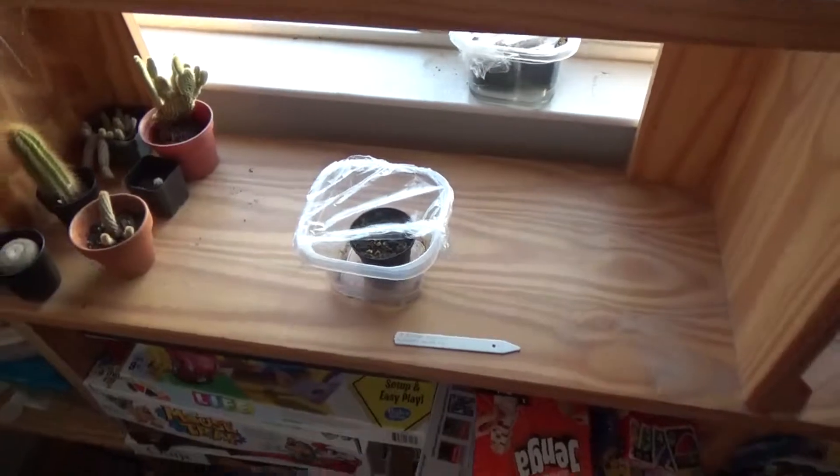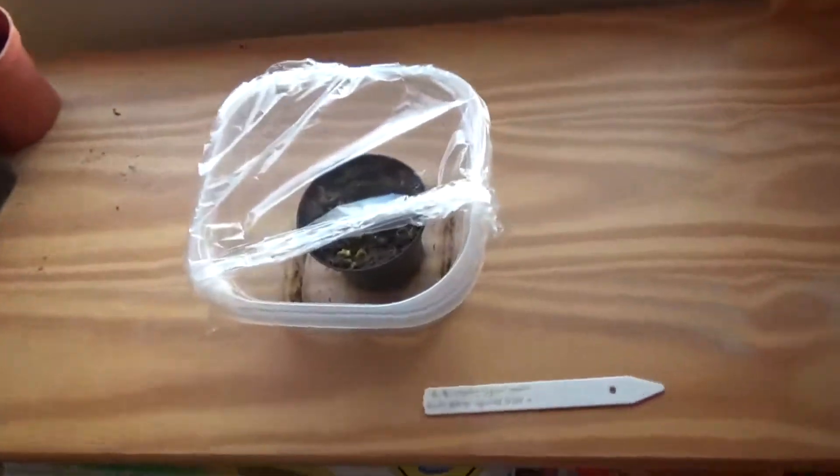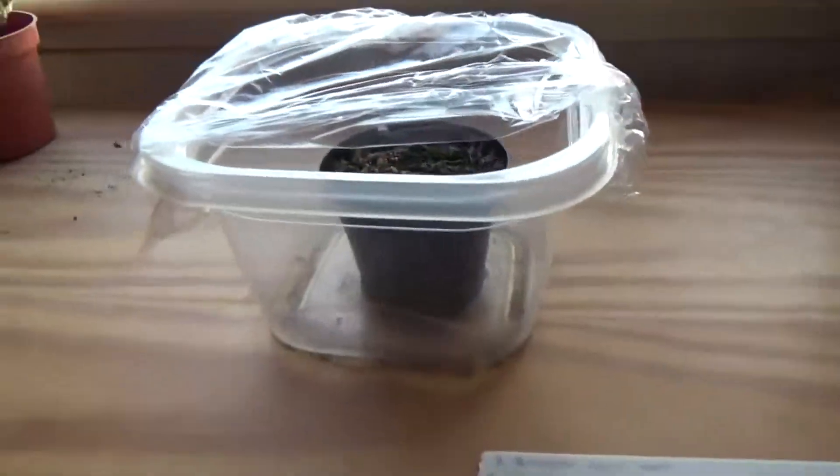Hello everybody, this is Cactine Carnivores here, and today I'm going to be doing a second installment of the Venus Flytrap seed log.